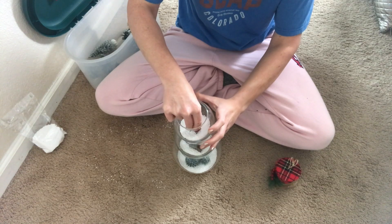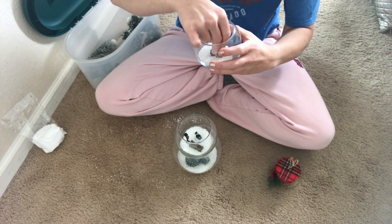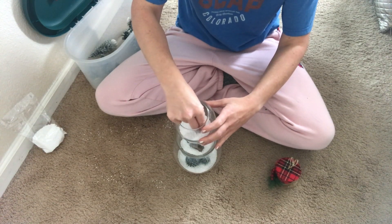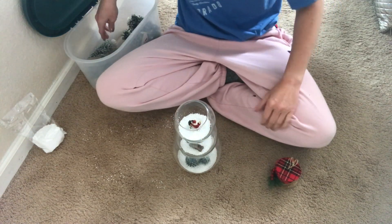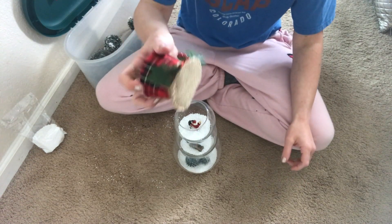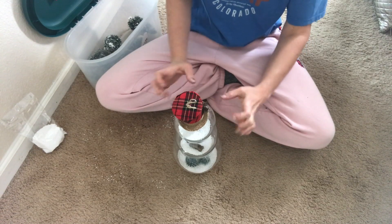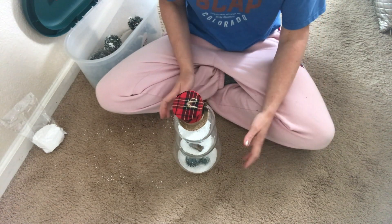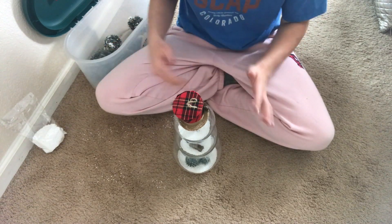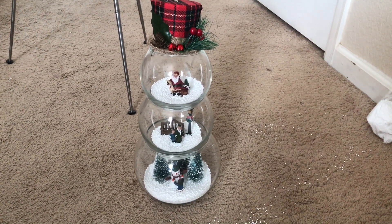Of course I'm going to top it with Santa. If you want to make it permanent, you could hot glue these guys in there, but I like to be able to take mine apart each year and change it up. Then you just take your snowman hat and set it right on top. You can also add a scarf around right here, but I leave mine not glued together because it's easier to store that way.